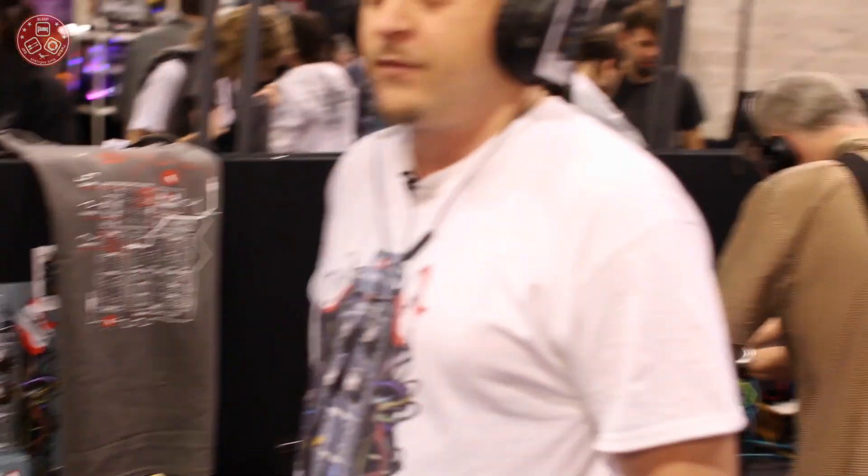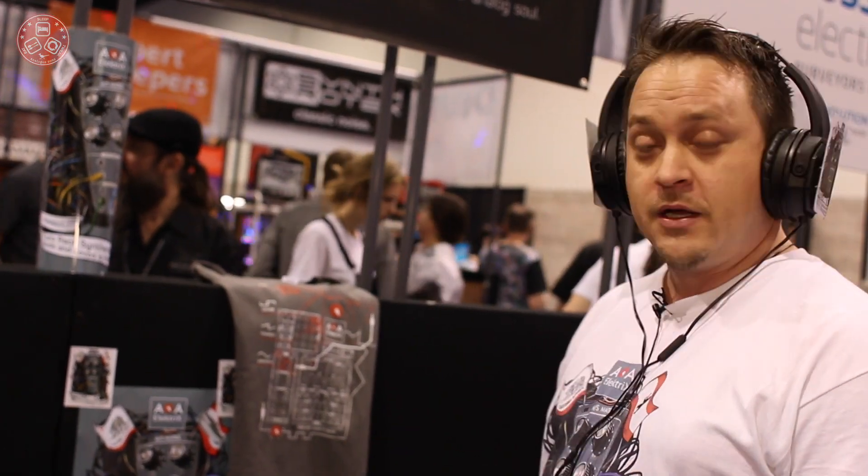We aim at the music production market: professional studios and the music industry who do soundtracks for movies — that's who we like to target with these units. And we have very durable quality, so you can feel the knobs — they're really strong and they last long.